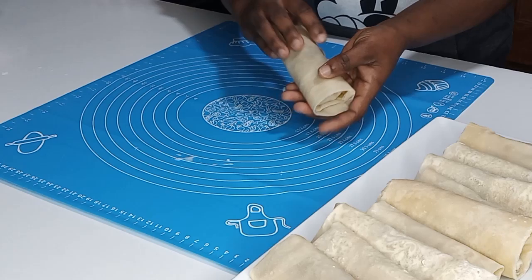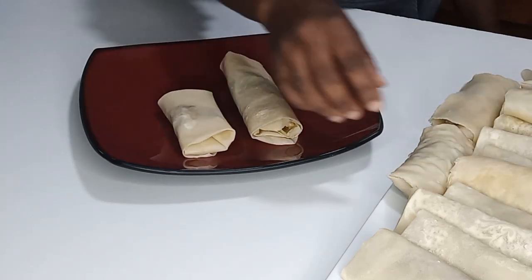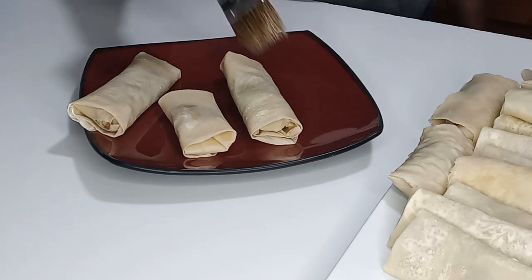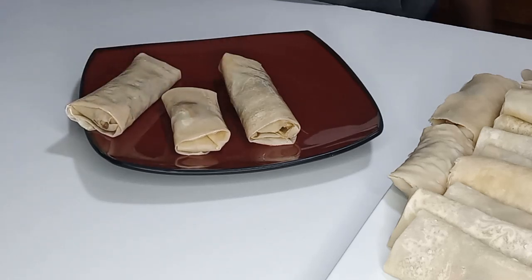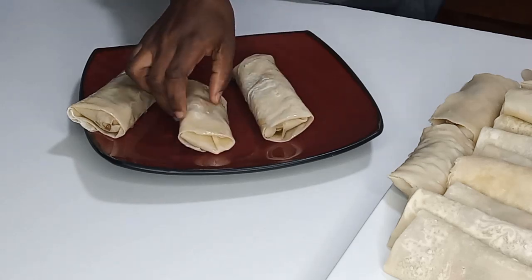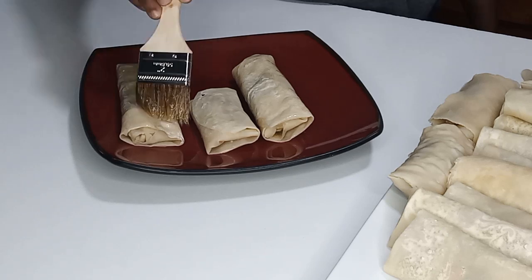Once I'm done folding all my spring rolls, I'm going to take them one by one, place them in the plate, and spread them with cooking oil on both sides. I will do that batch by batch, repeating the same process with each one.